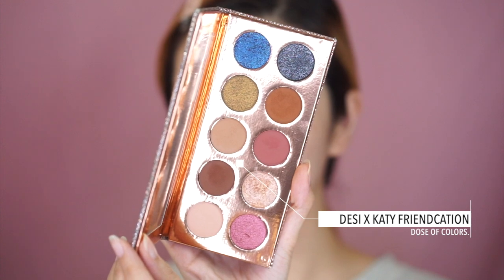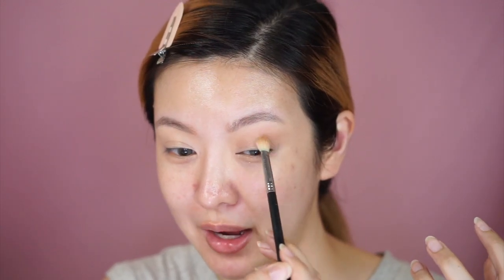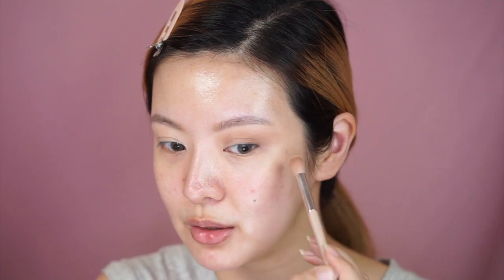Now we move on to eyeshadow! Luckily I also have the next product he uses — the Desi and Katie Friendcation palette. He puts the color 'Necessary' all over the outer crease as well as inside the crease. He applies it with one brush, then uses another slightly fluffier clean brush to blend the color out, which softens everything and gives a nice wash of color instead of a harsh eyeshadow line. I'm really bad at blending the eyeshadow out sometimes, so I'm going to try to Patrick Ta the heck out of my eyeshadow.